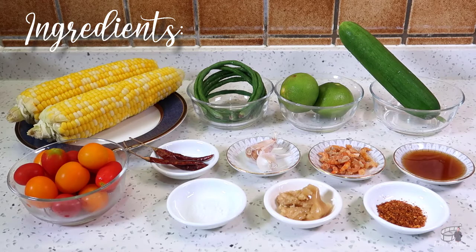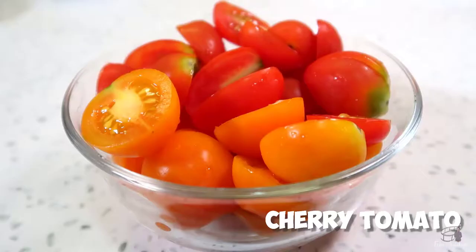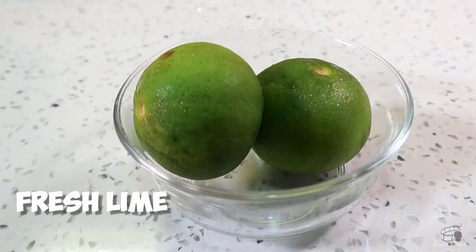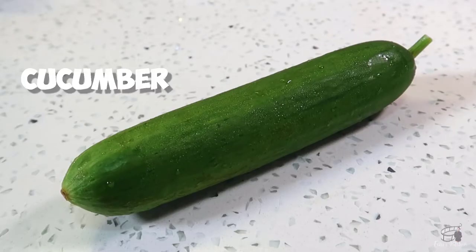Here are the ingredients. 2 boiled sweet corn — slice the kernels off the cob. 1 cup of cherry tomatoes, cut in half. 5 pieces of long string beans, cut in 2 inches length. 2 pieces of small fresh lime — juice about 3 tablespoons and keep the lime rind.